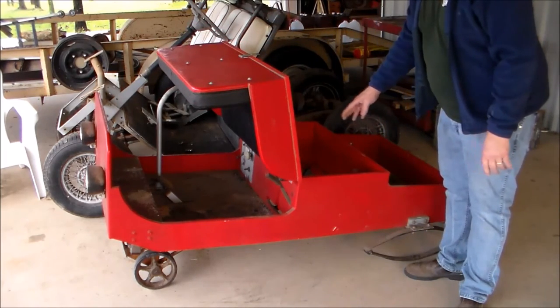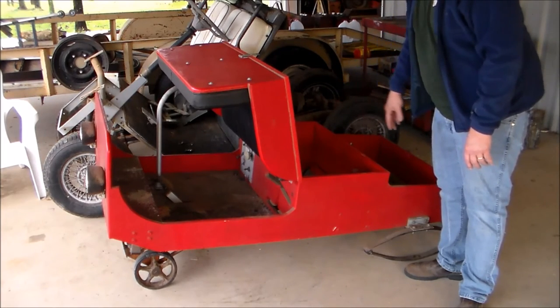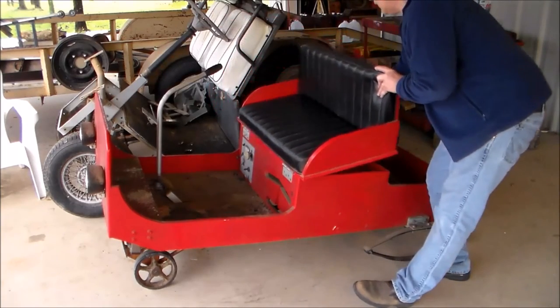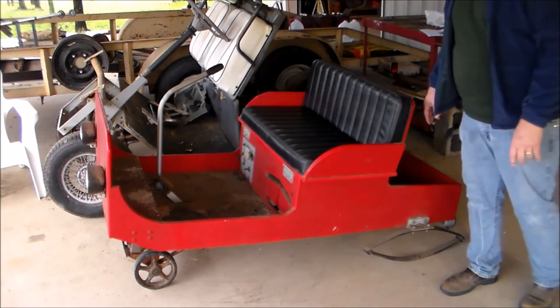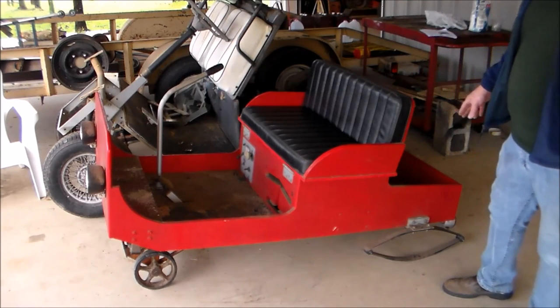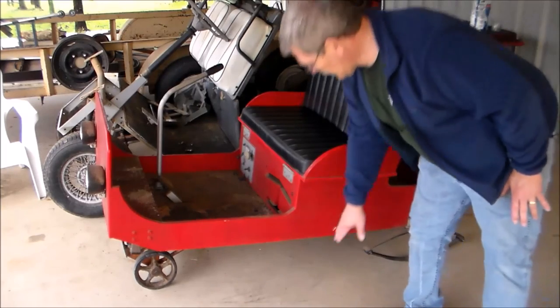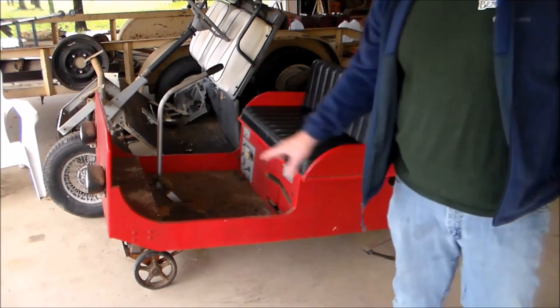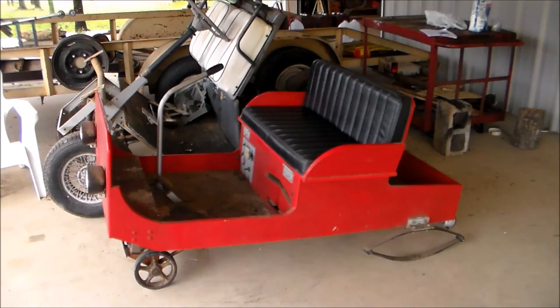I can use this area to access some of the controls and everything. I've got the pickup bed — you can haul some stuff in it, so it's almost kind of a practical toy. The batteries — I'll slide them under here and I'll have three on each side, and that's how I'll get my 36 volts.